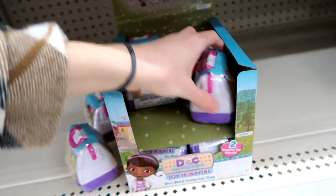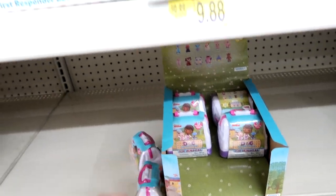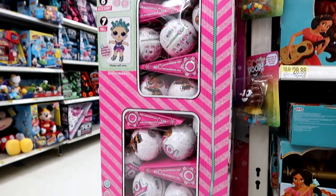They keep falling out all over the place, but so cool — I picked some of those up last week from Target. They have a display of this, what in the world?